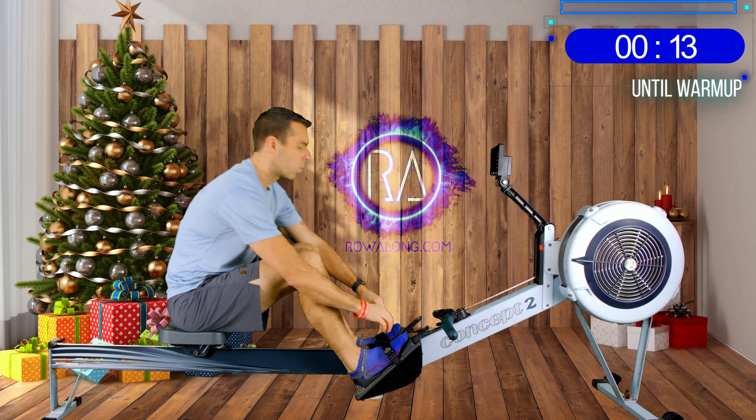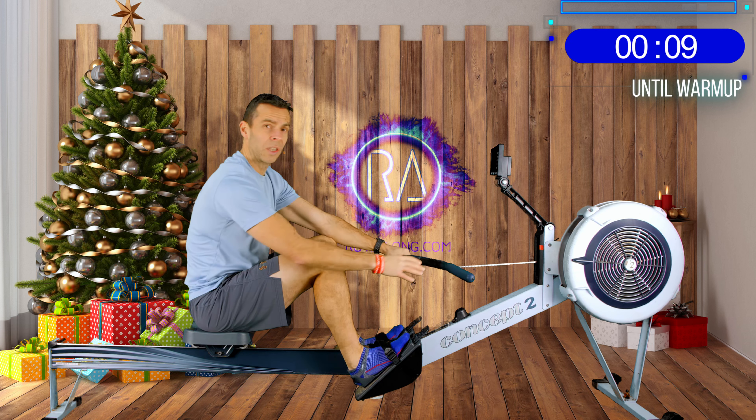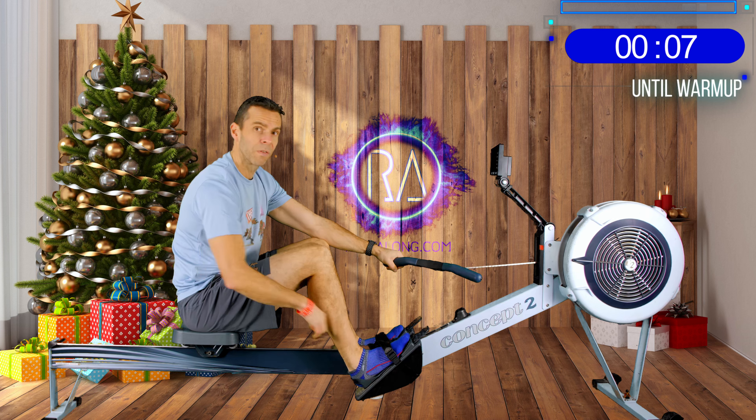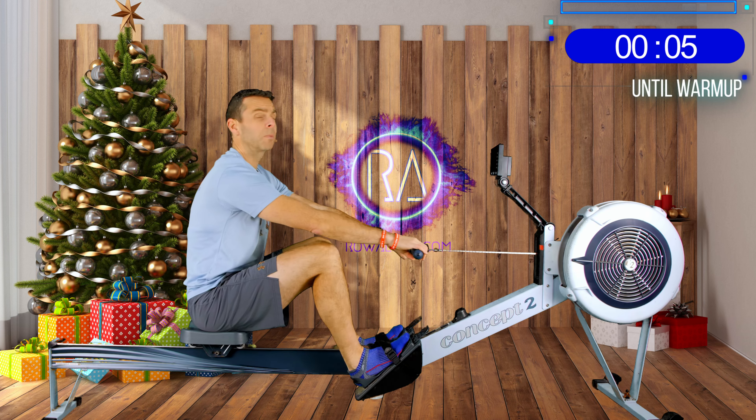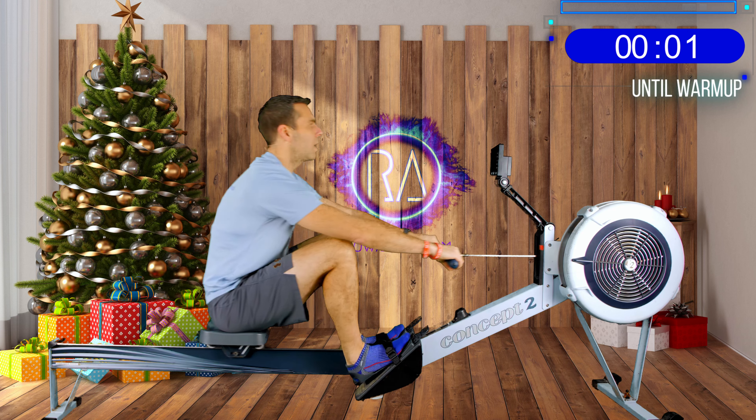Alright, 4 minute warm-up. We're going to do this at 18 strokes a minute and the power to start with is just enough that you can think about a push from your feet connecting to your hands. I'll explain as we start. In 3, 2, 1, let's go.